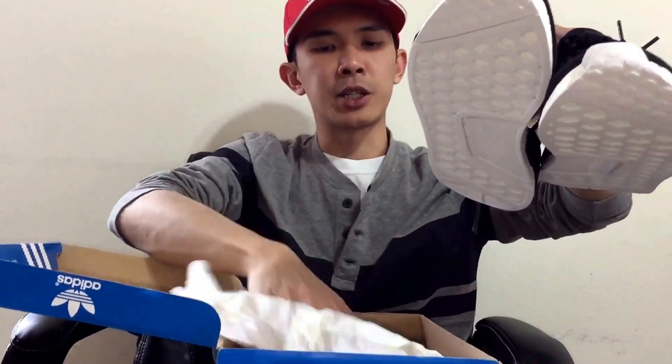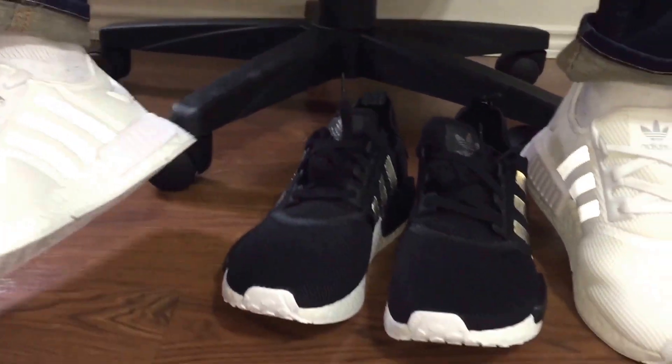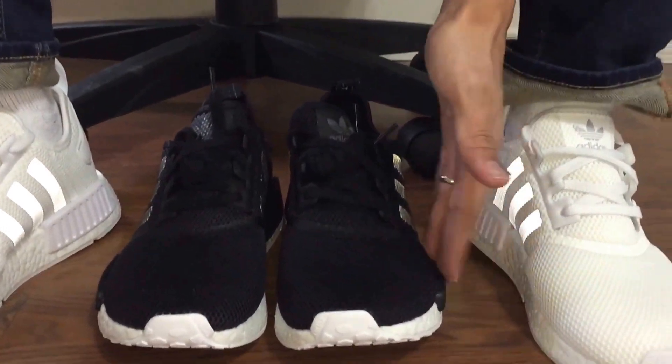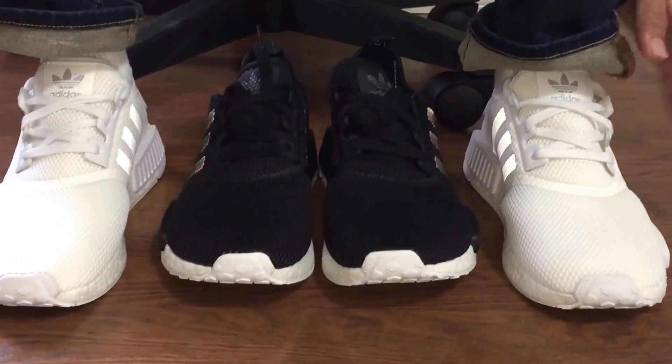I guess that's why they call it the monochrome pack — because it's black and white. Actually, my white ones have a white bottom too, so I think it's just called monochrome because it's black and white overall.